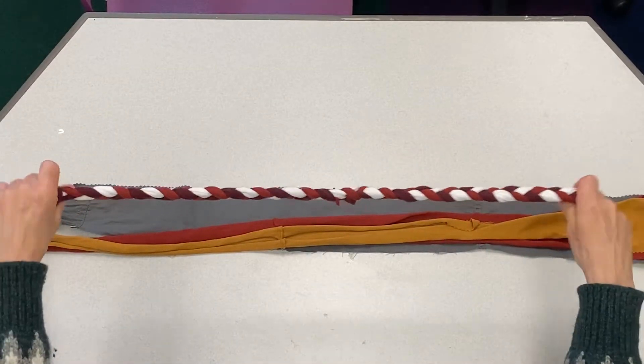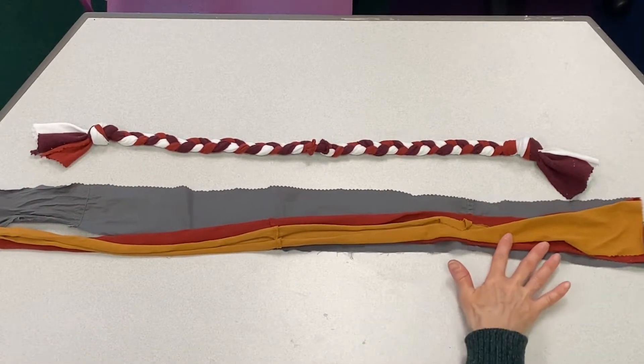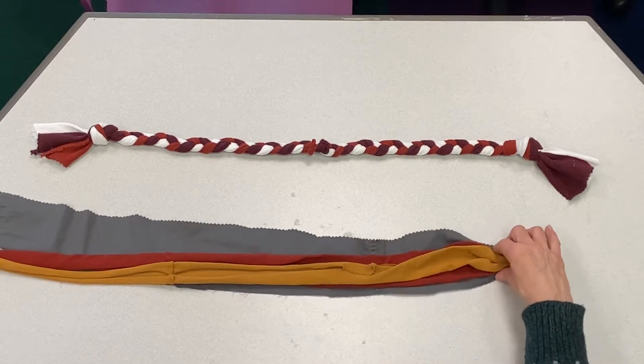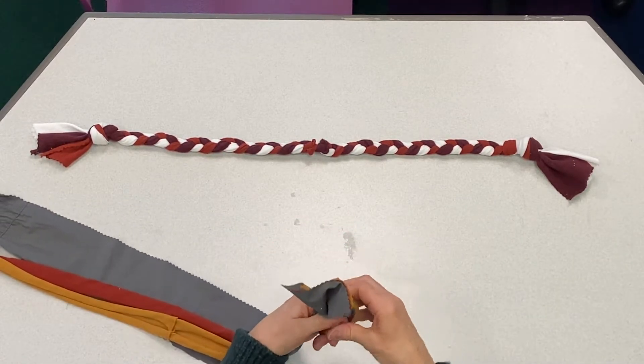So this is the completed one, and what you will find in your kit are three pieces of material, approximately 35-36 inches long and maybe two to three inches wide. What you will do is take the three pieces and tie a knot in one end.